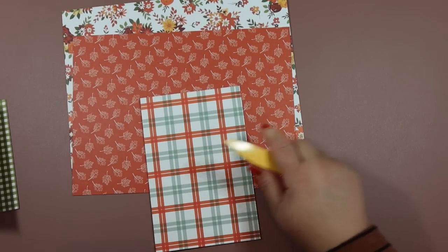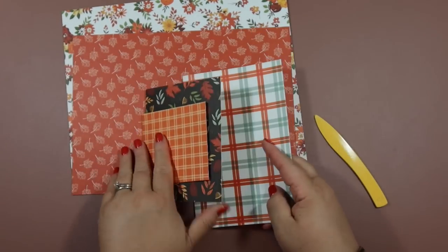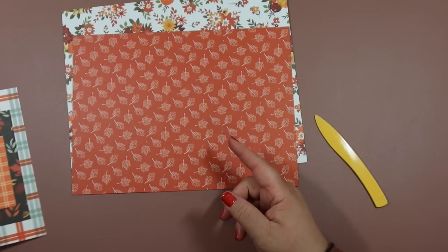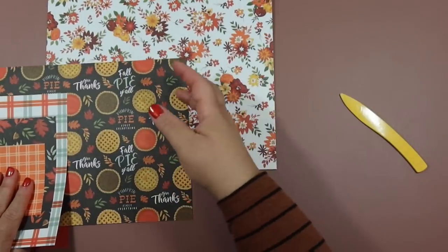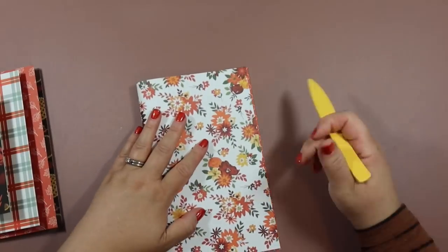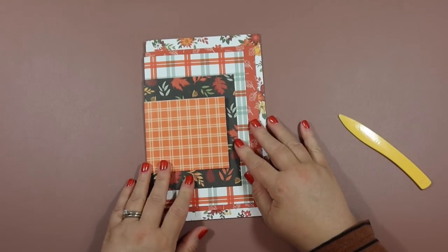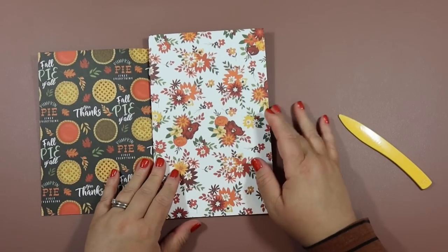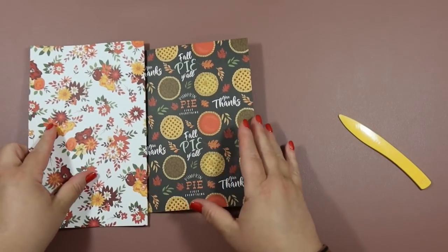If you're not using sturdy scrapbook paper, you might want to score down the middle in your scoreboard. Each page just opens up and goes inside the other. Let me do a quick flip before we bind them — here's all the pages; you can see it showcases both sides. Here's the center, and then it goes back this way.